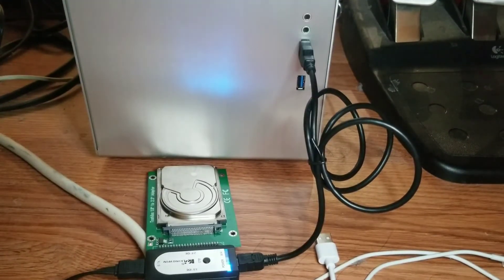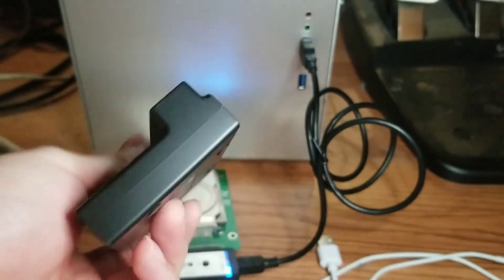Once the hard drive is backed up, I safely disconnect it from the computer and connect the Compact Flash card via a hub.